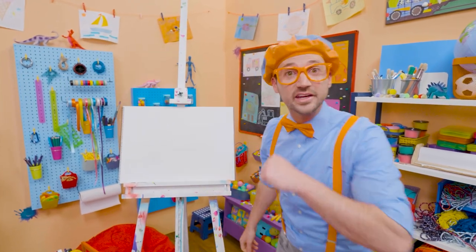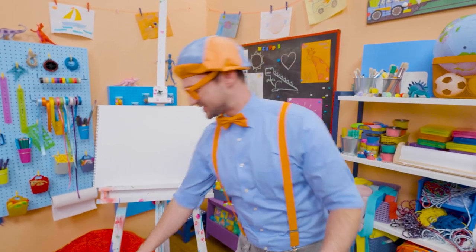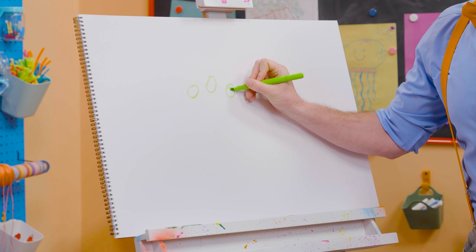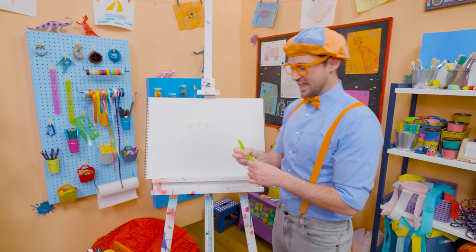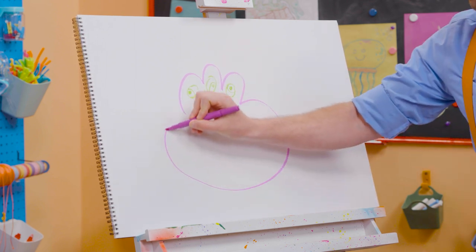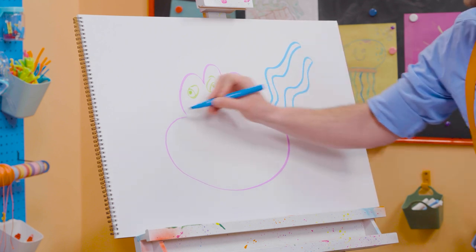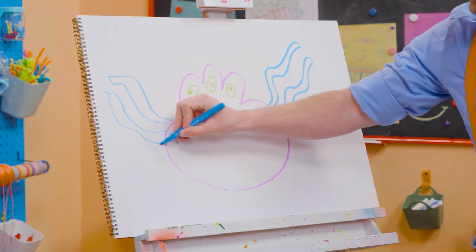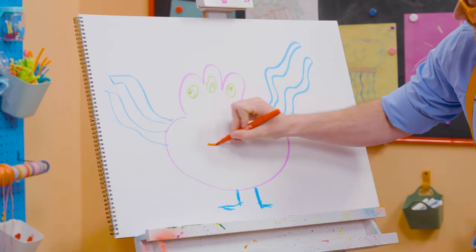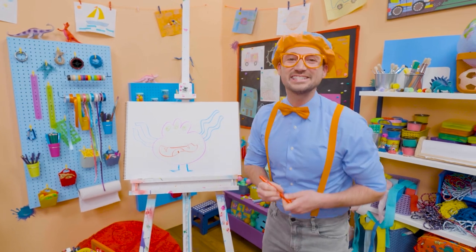Hey, it's me Blippi. Today you and I are going to draw a monster. There's so many different kinds of monsters — scary monsters, silly monsters, even happy monsters. But today I'm going to draw a silly monster. First I'm going to take the green and draw three eyes — just like that. Then I'm going to take purple and draw the body — going around those eyes, and then the body, nice and wide. And then I'm going to take blue and draw some tentacles — squiggly lines! What about some legs and feet? And then what about the mouth? Look at that silly mouth — and there's the tongue. How about some sharp teeth? Is that a silly monster or what!